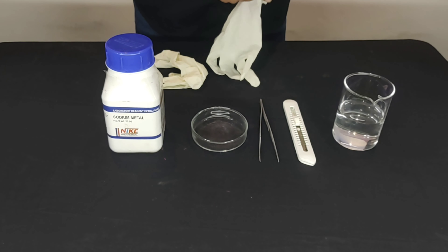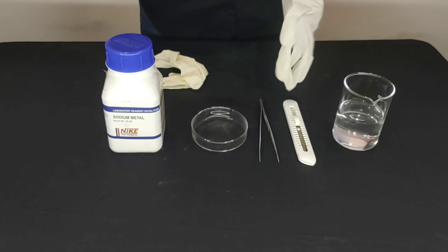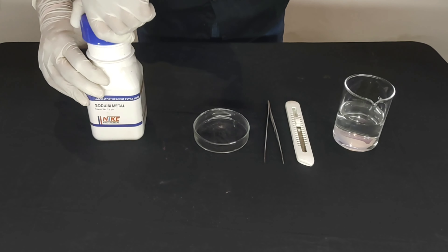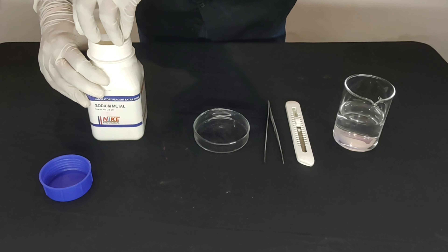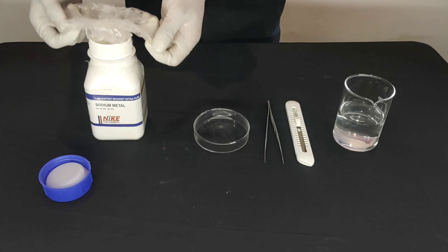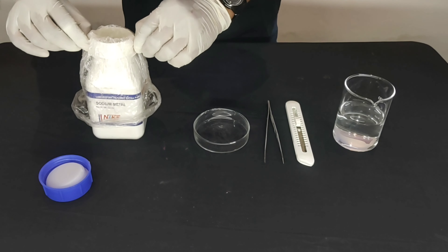Let's set up our experiment. We have a water container, a cutter to cut sodium metal, forceps, a petri plate, and sodium metal.